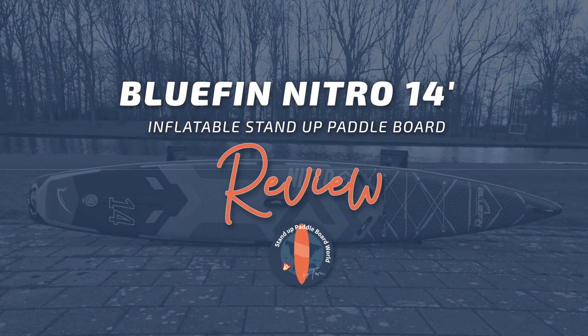Hey, it's Tom from Standard Pedalboard World, and today I will be reviewing the Bluefin Nitro 14 Pedalboard. Let's dive in.